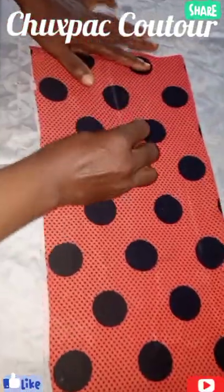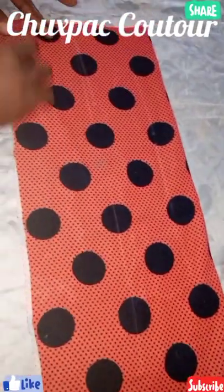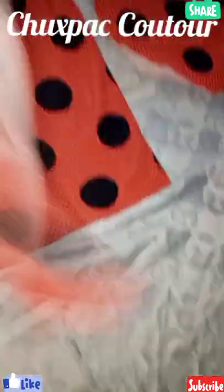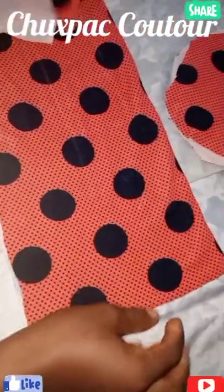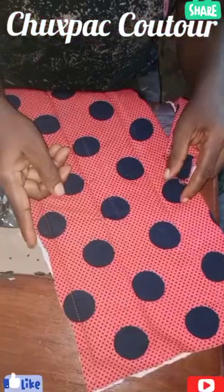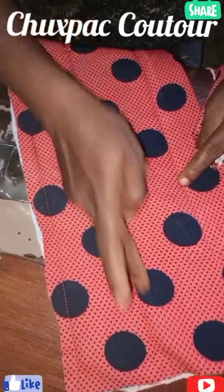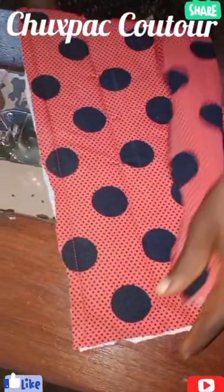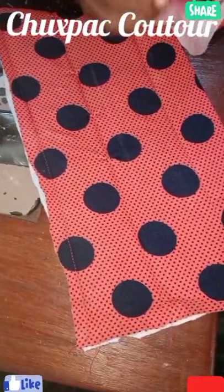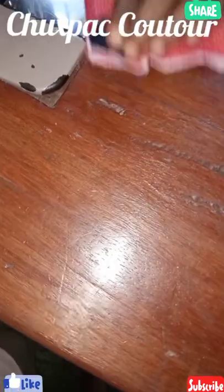Then the third one here, then the third one here. When I do all that, I'll come back to show you. I'll finish sticking the foam to the fabric, and I'll finish putting in the line to hold the fabric firm with the cloth. So now I want to put that back, I'm going to sew it just like so.